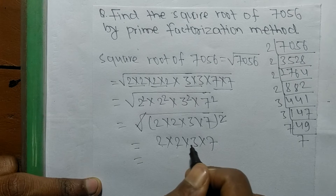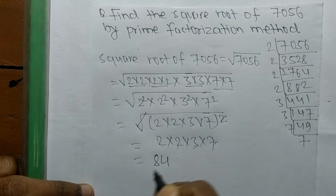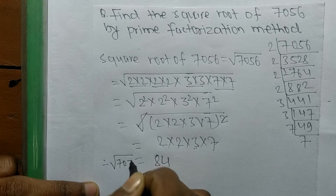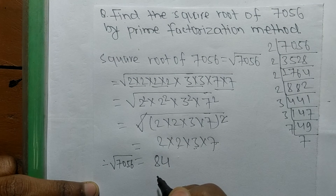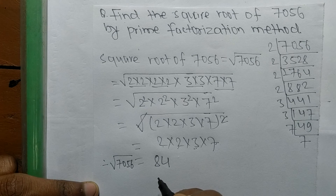So 2 times 2 means 4, 4 times 3 means 12, and 12 times 7 means 84. Therefore, the square root of 7056 is equal to 84.